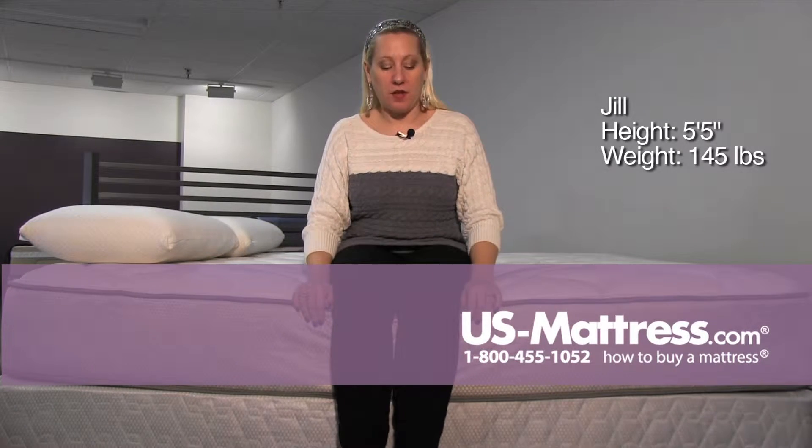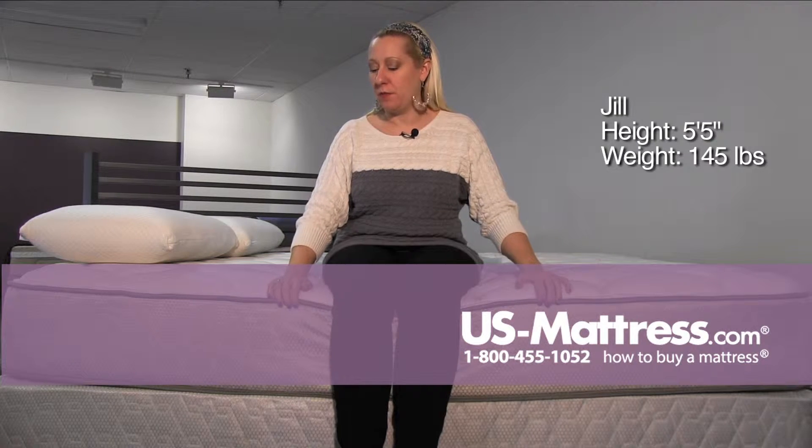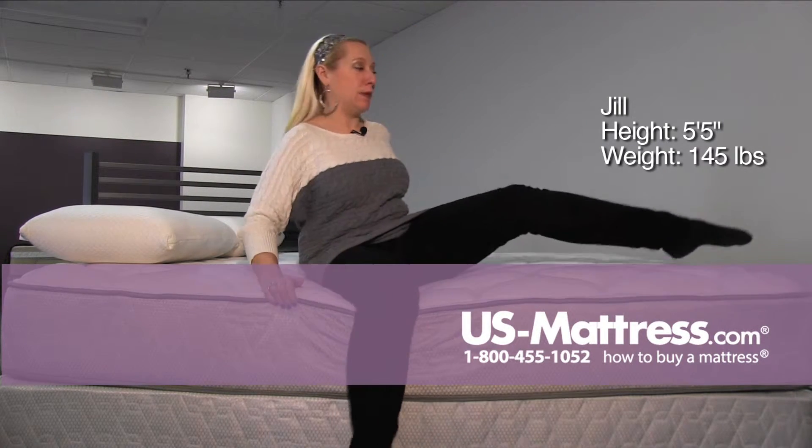This is the Corsicana 8310 Plush, and for a plush I think it's a pretty firm mattress. The foam is fairly dense and it's solidly built.